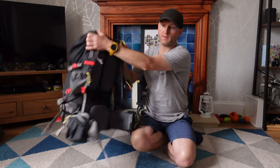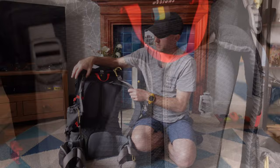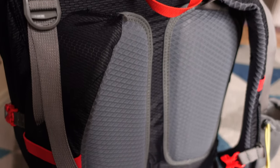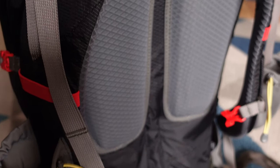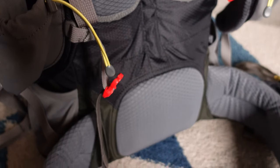If I swing the rucksack around, you'll see it has padding for your shoulder blades and for the small of your back. This essentially creates a bit of airflow and it's curved as well.